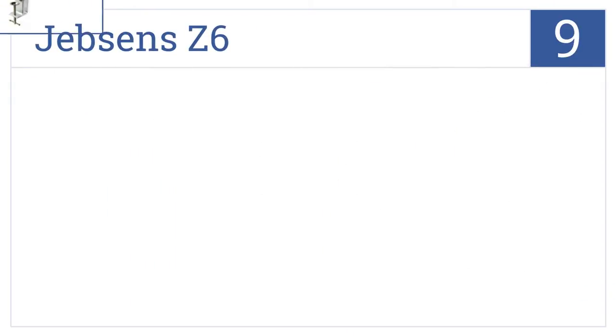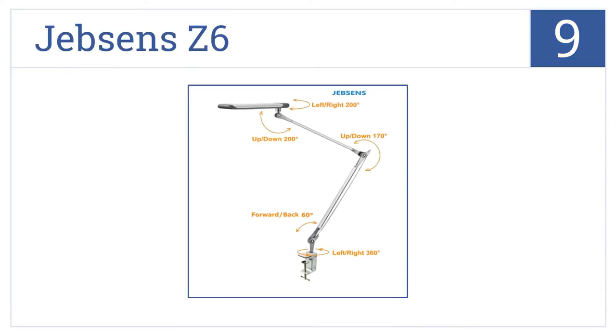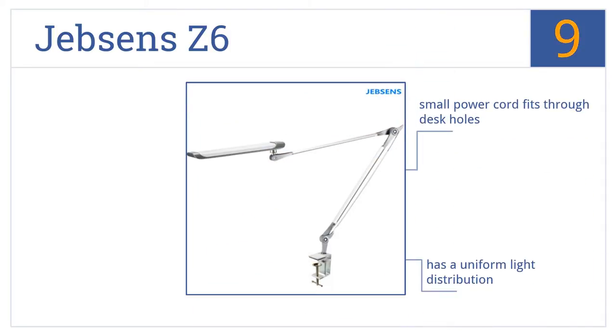At number 9, the Jebson Z6 has a unique design that allows the bulb to pivot and face either up or down depending on your lighting needs, and gives off zero UV rays. It comes with a small power cord that fits through desk holes easily and has a uniform light distribution, but it does tend to creak when you're adjusting the arm.